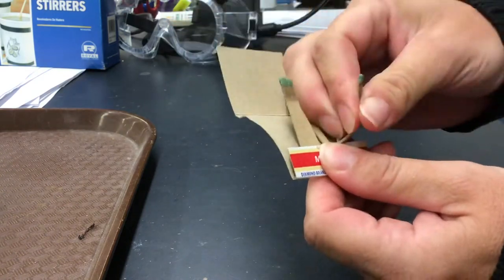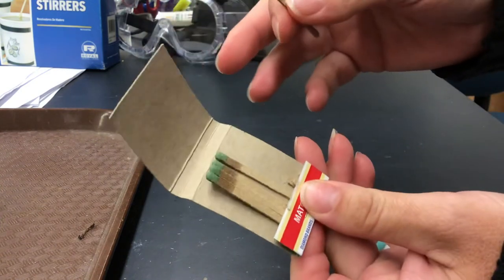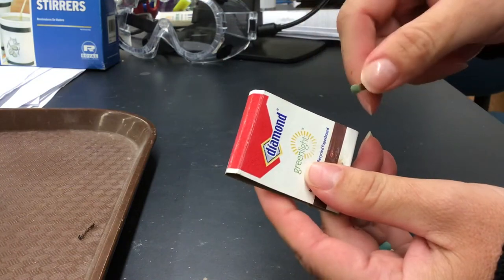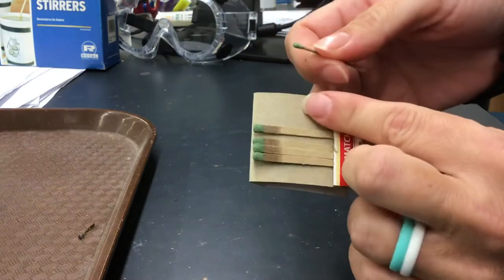The first thing of course is to make sure that you rip off a match. Then the second thing that you want to do is instead of just flipping it over and trying to strike it — that's where it ends up taking forever a lot of times — is that we want to fold the matchbook over.